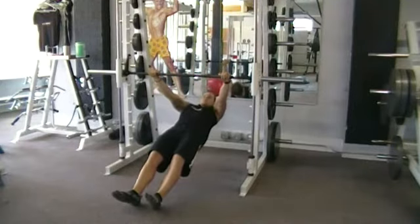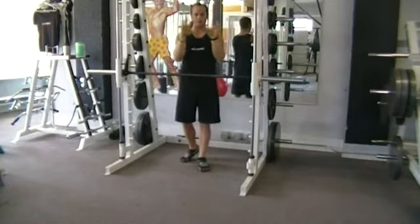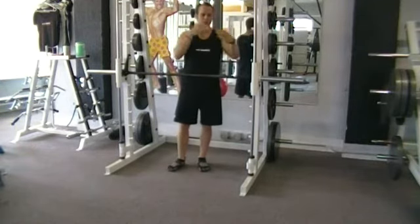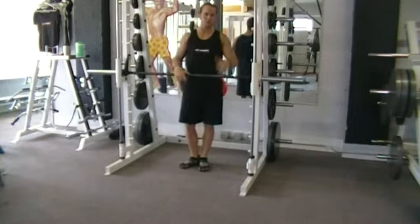You want to try and bring your chest to the bar, and every time you come up, you want to think about taking your shoulder blades and squeezing them together. So if I was behind you and I had my fingers right between your shoulder blades, every time you came to this point, you should be able to pinch my fingers together — that's what you want to think about.